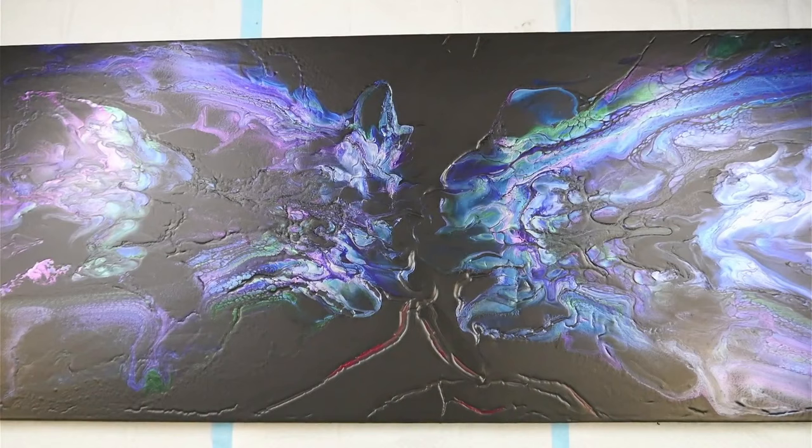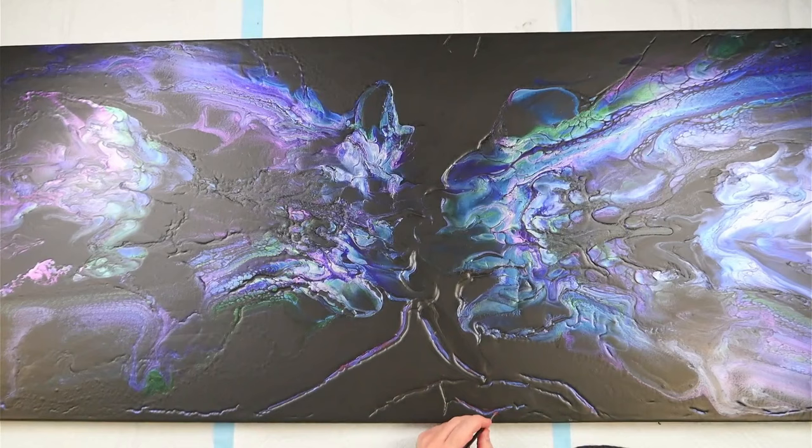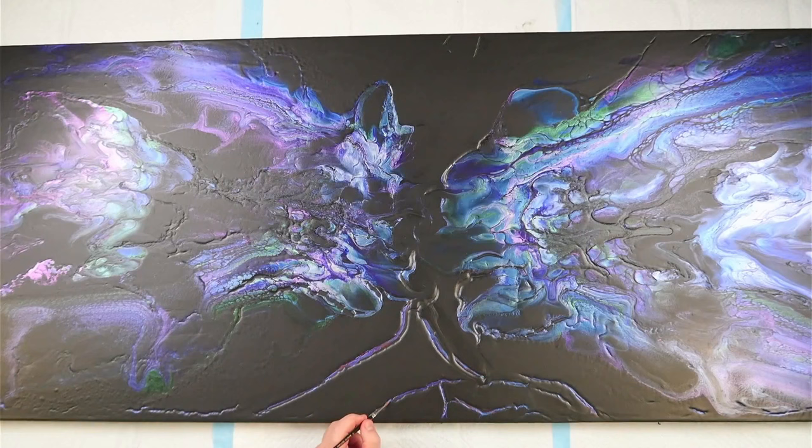I'm highlighting those cracks by painting in some colours. I've got a mixture of Matisse Australian Red Violet mixed with Pebeo Iridescent Red Blue, and I'm also using Pebeo Iridescent Blue Black. These are both colour-shifty colours — they are tube paints and they will dry different to what they look wet. The Iridescent Red Blue will dry more of a purpley with a blue colour shift, and the Iridescent Blue Black will dry almost black or like a dark grey with a really nice blue colour shift.